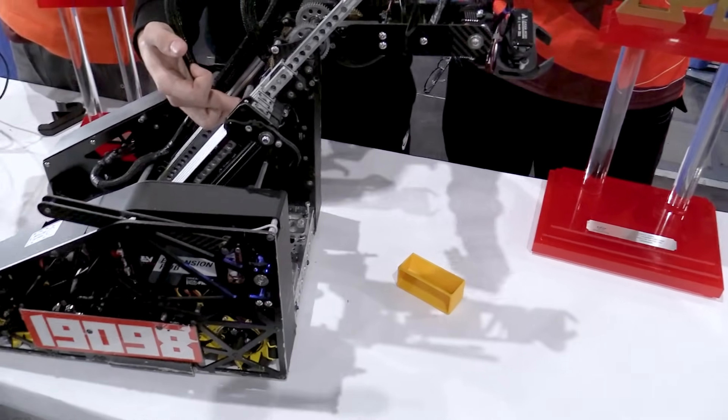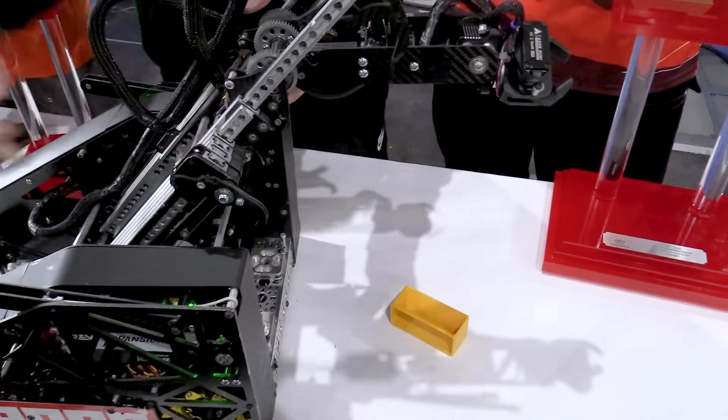The vision works by applying an HSV mask and then performing canny edge detection on the image to find what really looks like a sample. You guys have been so consistent during matches with this system — it's really impressive to see.